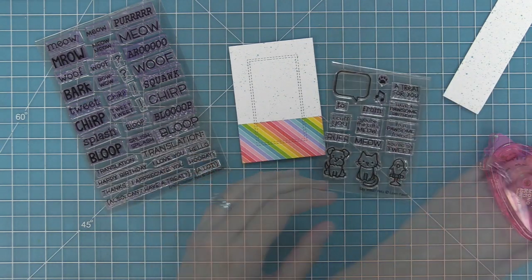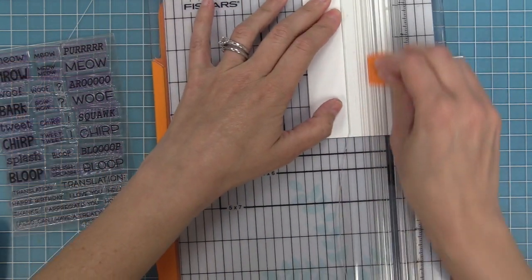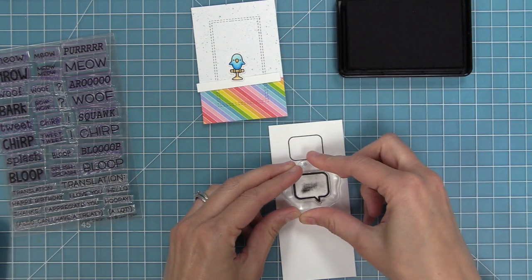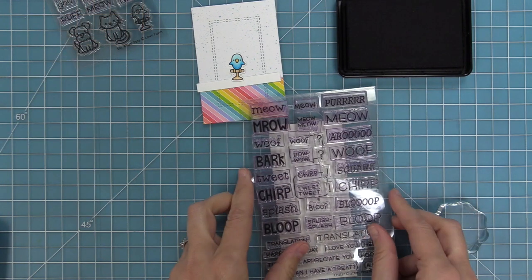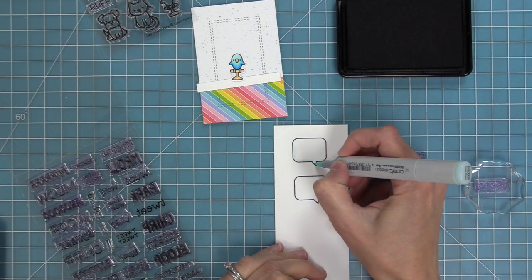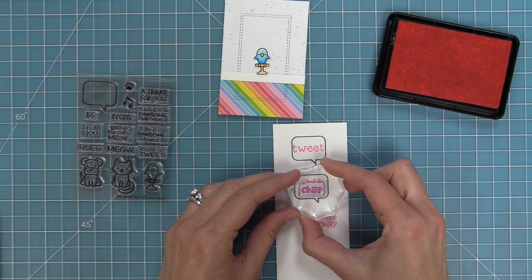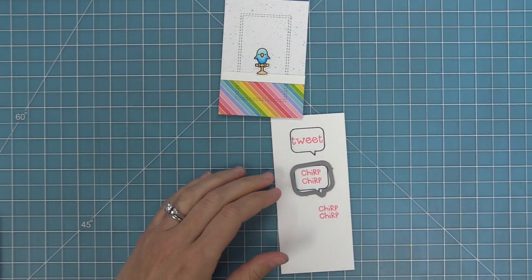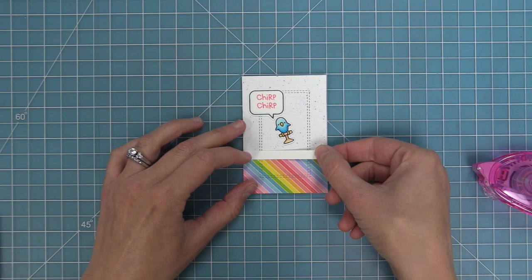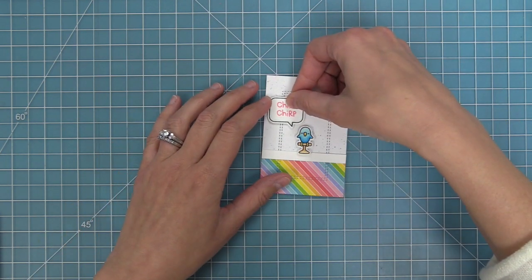Here I've got my Critter Chatter Pet stamp set and the Say What Pet stamp set — I wanted to use that cute little bird because I had colored him but not used him on a card yet, and I love how that rectangle frame just highlights him perfectly. I decided to give him a little baseboard, so I trimmed down a piece to be a quarter inch wide. Then I stamped out a little speech bubble from Say What Pets and added a light blue-green marker highlight in the bottom left corner. I decided on 'chirp chirp' from Critter Chatter, stamping it in bubble gum ink to match the pink in the pattern paper, then used the coordinating die to cut it out. I'll add a tape runner to that baseboard piece and layer it at the junction between the two patterned papers, then layer on the bird and chirp chirp speech bubble with foam squares.